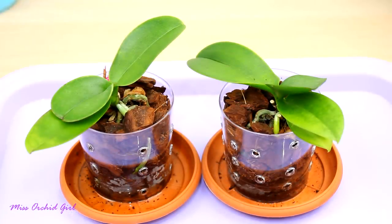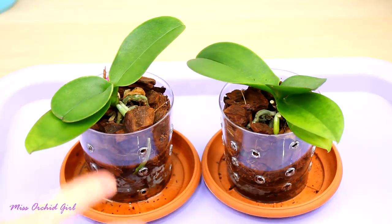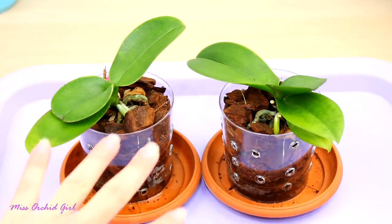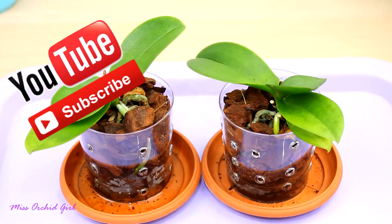Hey guys, it's Dani! Today we're gonna talk about planting orchids together in the same pot, pretty much community potting. Many of you along the years asked me about this and I did touch base in a few videos, but I think a proper separate video with all of the details that I can give you is in order.